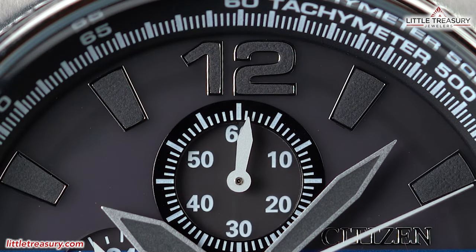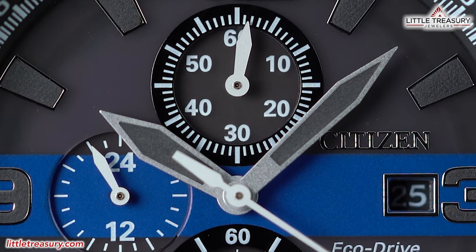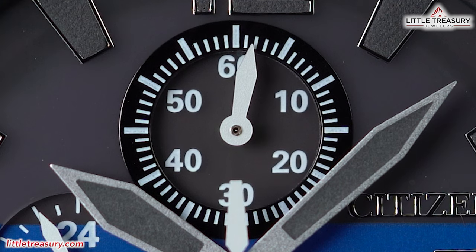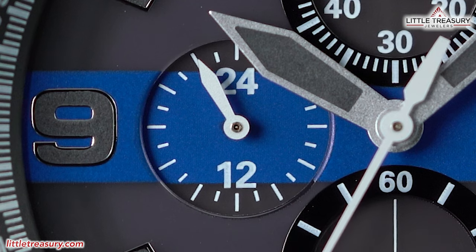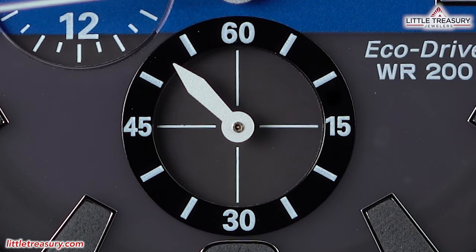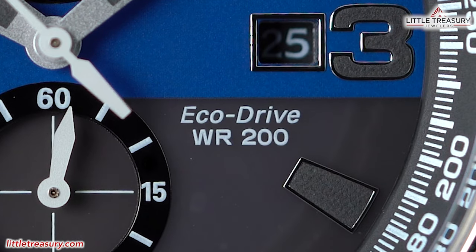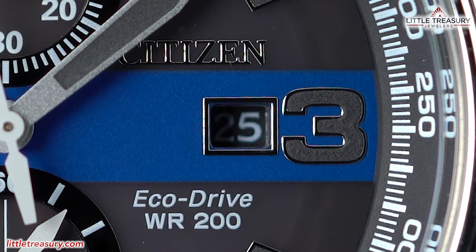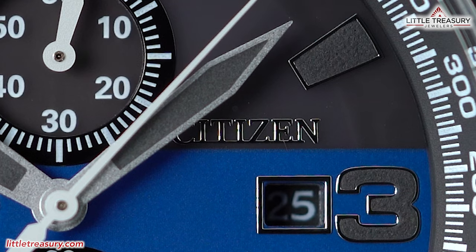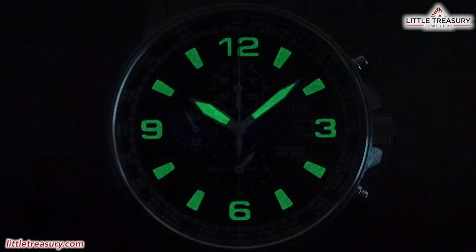The dial of the men's Thin Blue Line is in a dark gray with Arabic numerals on the 12, 3, 6, and 9 markers, and trapezoidal markers as the rest. The hands are sword style and in white. A tachymeter is found around the chapter ring. The sub-dial at the top middle section measures the chronograph time up to 60 minutes. The sub-dial at the left portion has a 24-hour time indicator. The sub-dial at the lower bottom area is a small seconds complication — measuring actual seconds — while the big second hand is for your chronograph. EcoDrive WR200 can be found to the right of the sub-dial. A date aperture with a blacked-out background and white numerals can be found at the three position, and Citizen is in black chrome above it. Most importantly, you have the thin blue line going horizontally across the center of the timepiece. Lume can be found on all indices and on the hour and minute hands.